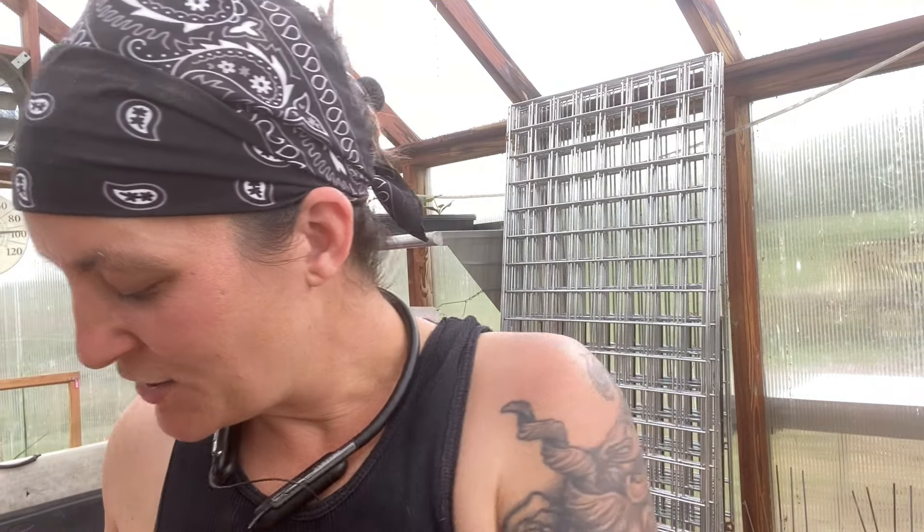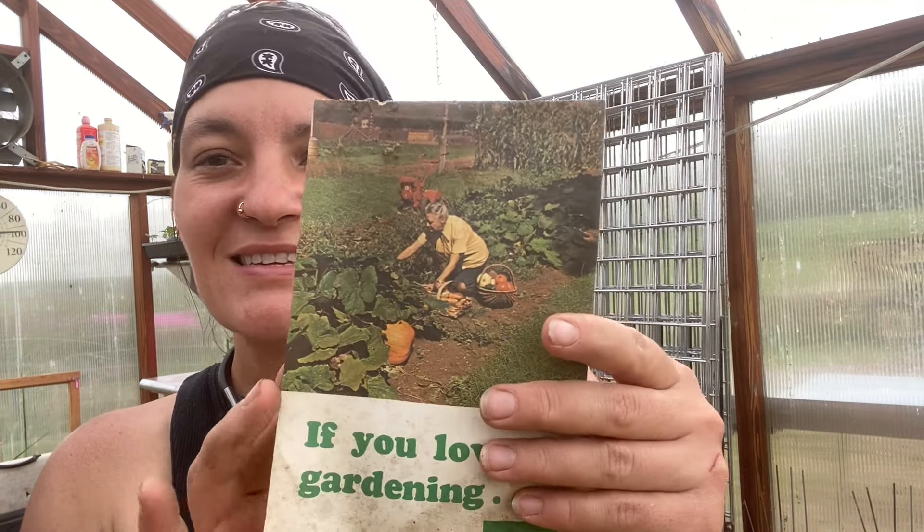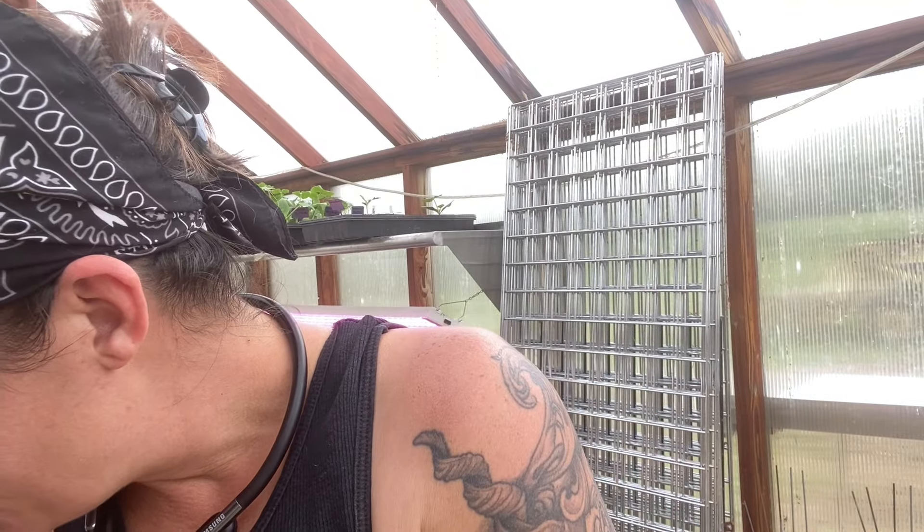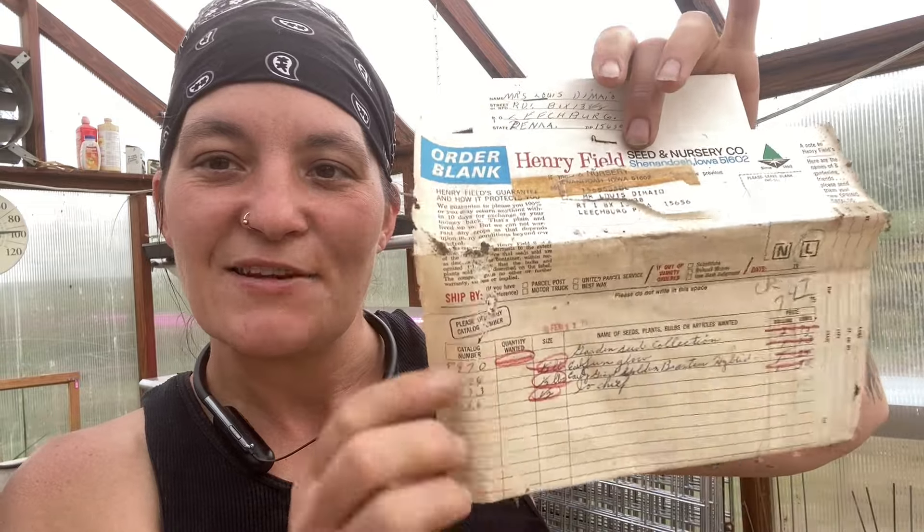There are some old little drill bits in here — I thought that was pretty neat. And there is a Troy-Bilt pamphlet for a rototiller. Pretty fascinating — there's the back side, with someone tilling up their corn. Also there was an old order form, filled out and marked off and sent back — that was from 1975, from our little town of Leechburg. Really cool. Some of these seed packets said as early as '72, so they're not as old as I thought when I first saw them.